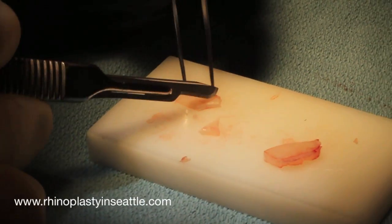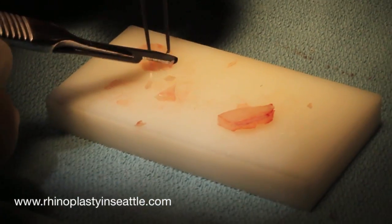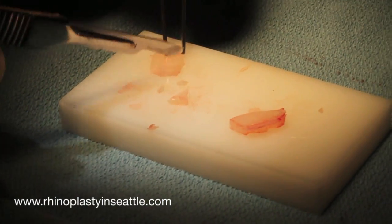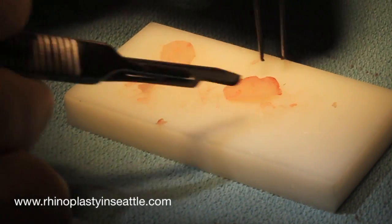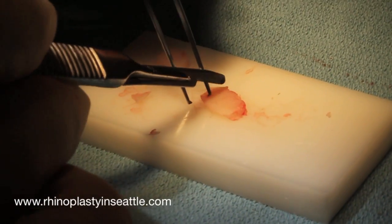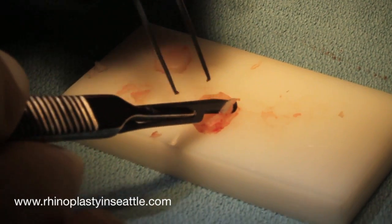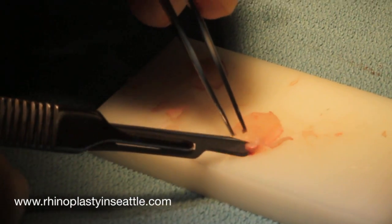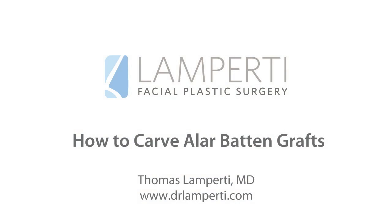You can see that I've moved on to carving the second graft, where I'm creating a similar type of beveled appearance. You can see how the grafts are oval shaped to roughly translate to the area of the external valve. Once I've fine-tuned the edges and beveled some more, you can see how we can shave the corners off of the graft to smooth and make the transition quite natural before inserting them.